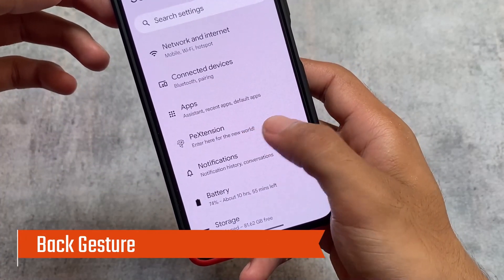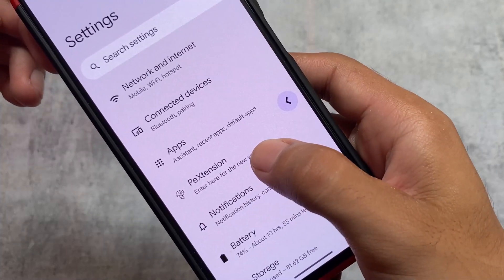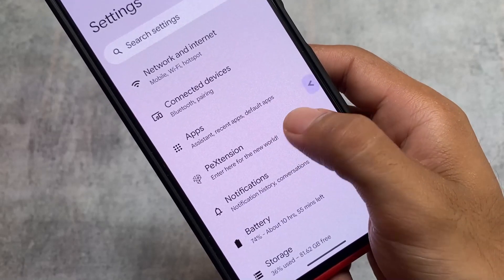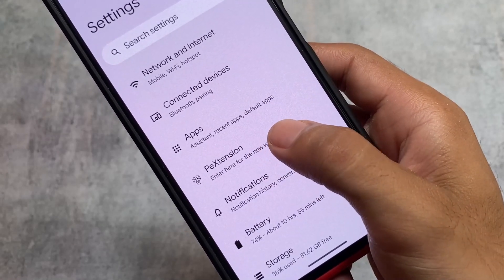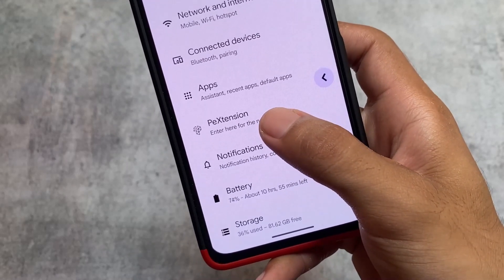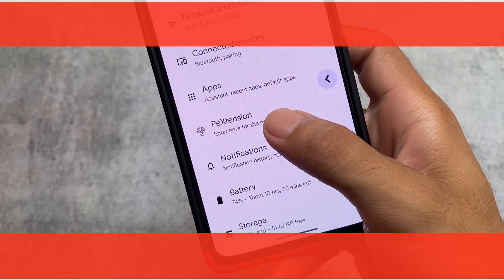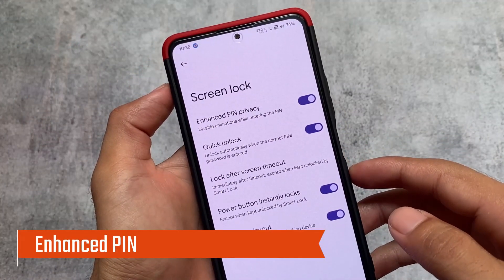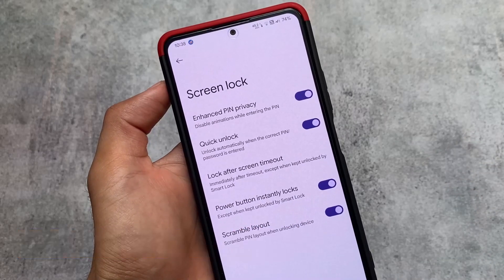With the QPR3 update we have the new back gesture. Interestingly, I found that in stock Android this back gesture was not available, but a lot of custom ROMs are already bringing it, and Pixel Extended is one of them. The first time I saw this back gesture it didn't look that good, but after using it for some time I found it's not even that bad.